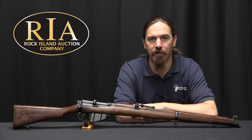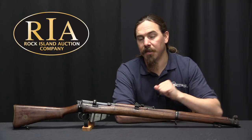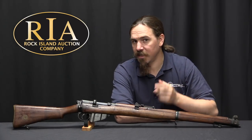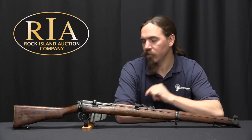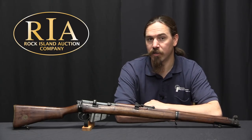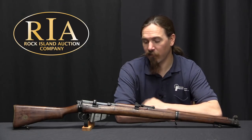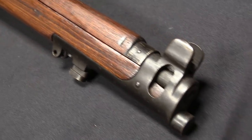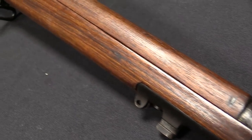Hi guys, thanks for tuning in to another video on ForgottenWeapons.com. I'm Ian McCollum, and I'm here today at the Rock Island Auction Company, where I am taking a look at what appears to be a standard SMLE. Of course it's not — this is a No. 2 Mark IV Star rifle, which means it is one of the first really properly standardised British .22 calibre training rifle variants of the Enfield.